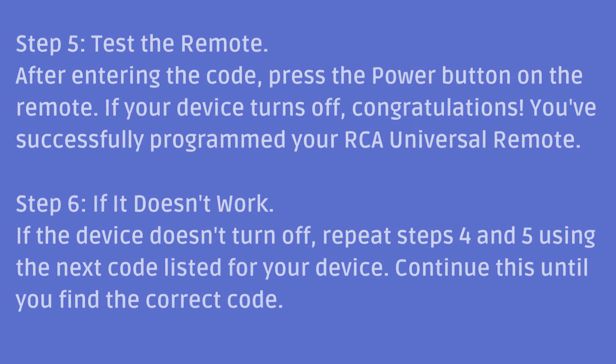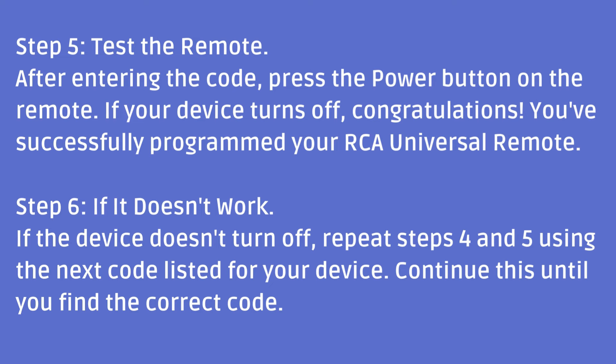Step 6: If it doesn't work. If the device doesn't turn off, repeat steps 4 and 5 using the next code listed for your device. Continue this until you find the correct code.